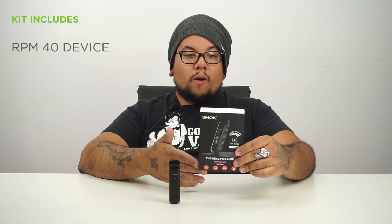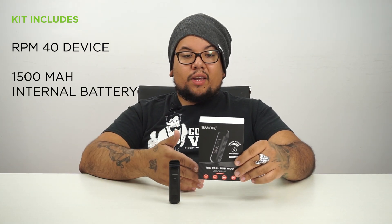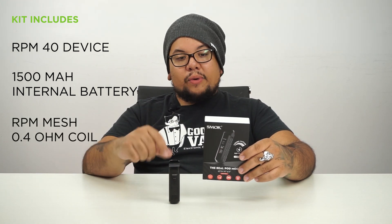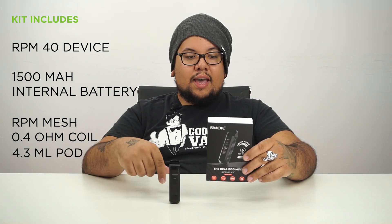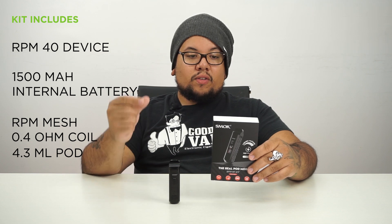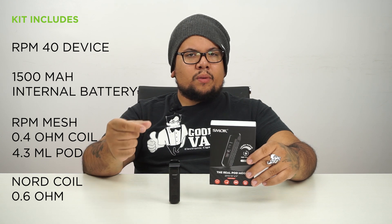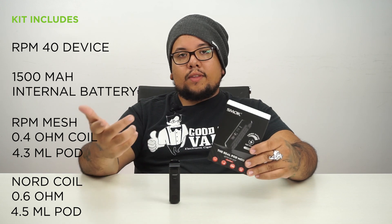On the back of the box, it says the kit includes one RPM 40 device with a 1500 mAh internal battery, an RPM standard pod with a pre-installed RPM mesh 0.4 ohm coil at 4.3 ml capacity, and an RPM Nord pod which takes both the RPM mesh coil and the Nord coil. The pre-installed Nord coil is 0.6 ohm, and that pod has a 4.5 ml capacity. There's also a USB cable and a user manual.